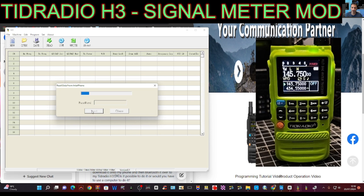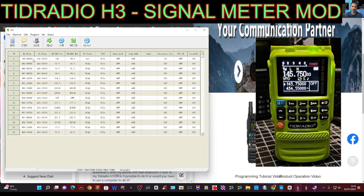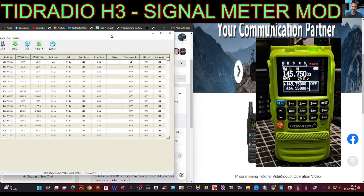There you are, so we know it's communicating and we've got our memory channels. If you've never used this before, just type in the frequencies, type in the name, the CTCSS, and then you can save it and send it back to the radio. But we'll close that program down for now.